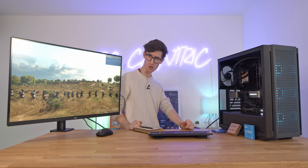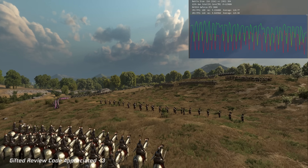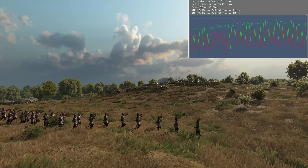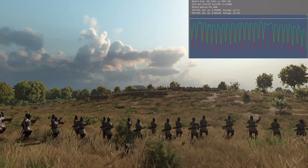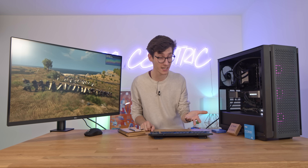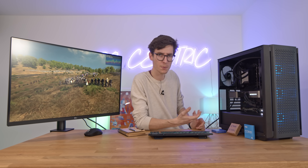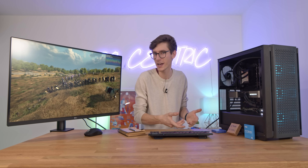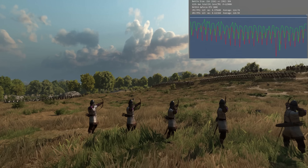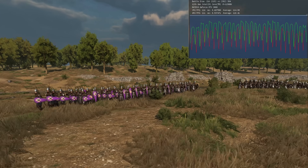Next up we have Mount & Blade 2 Bannerlord. This is an absolutely fantastic looking game with so much detail. The fact that you can actually get over 100 FPS at 4K is pretty impressive, especially using an RTX 3080. If you're going for something that's not quite as powerful as this, then you'll probably find that the CPU choice isn't quite as important. But obviously you do want your system to last for years to come, so getting the right chip is going to be absolutely crucial.